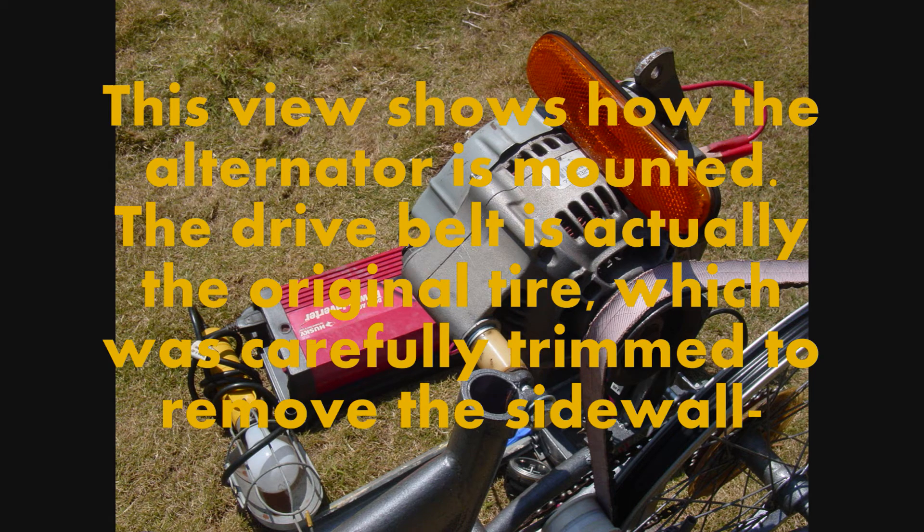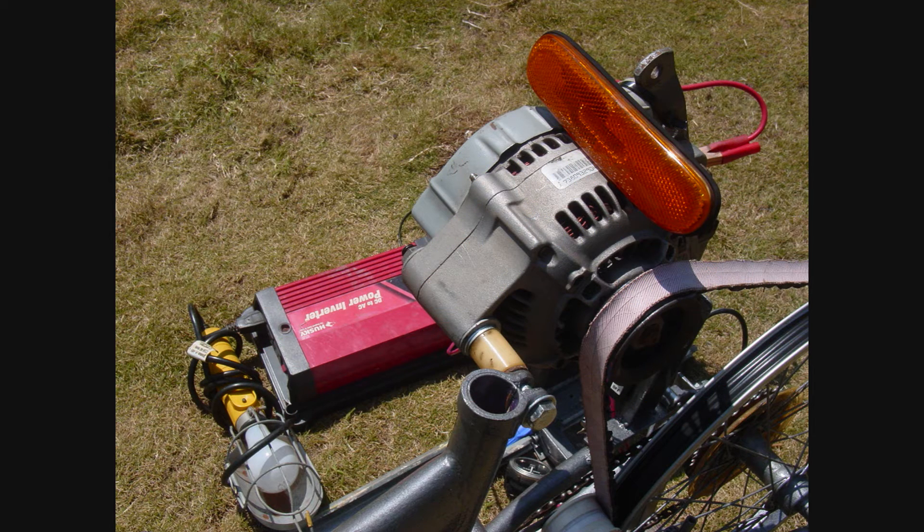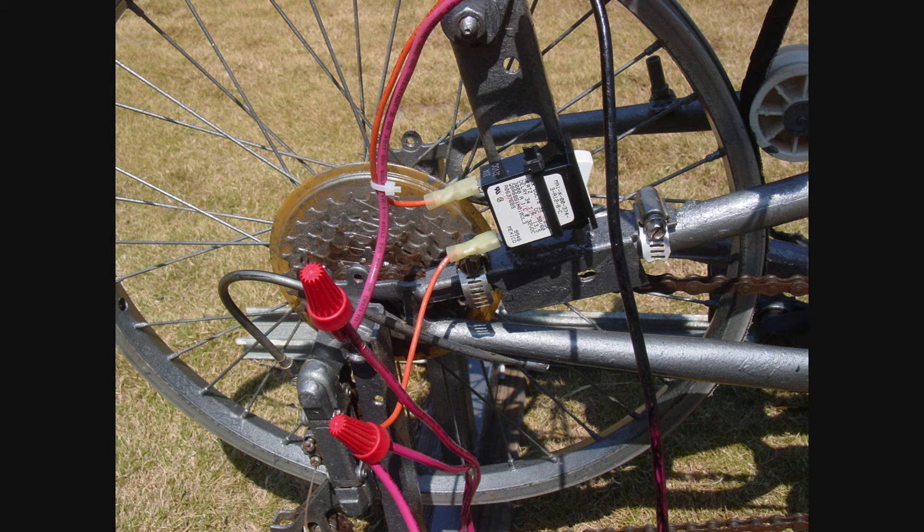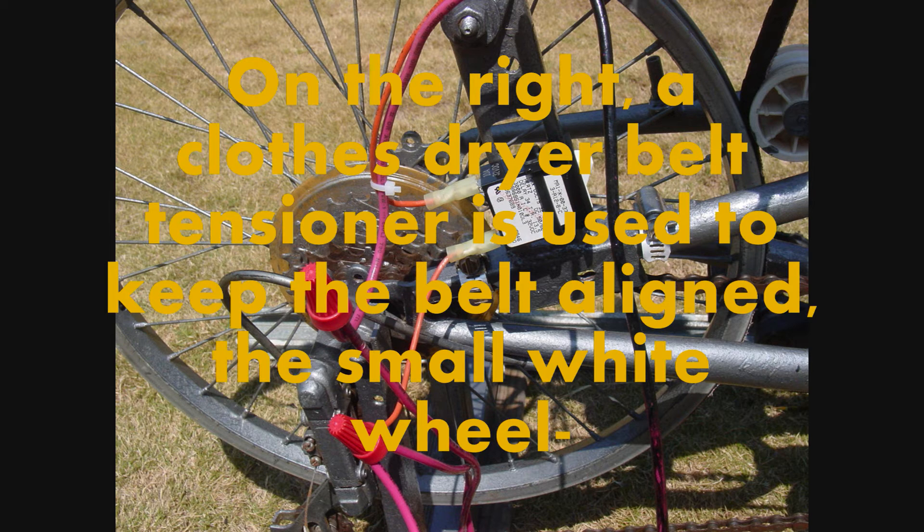This view shows how the alternator is mounted. The drive belt is actually the original tire, which was carefully trimmed to remove the sidewall. Here the switch is mounted for turning on power to the light and alternator rotor. On the right, a closed dryer belt tensioner is used to keep the belt aligned with the small white wheel.